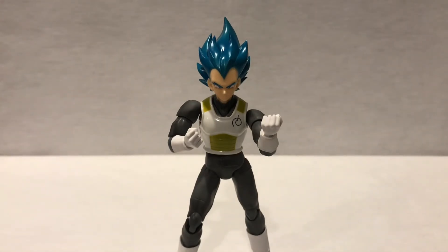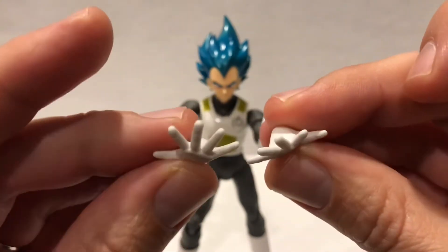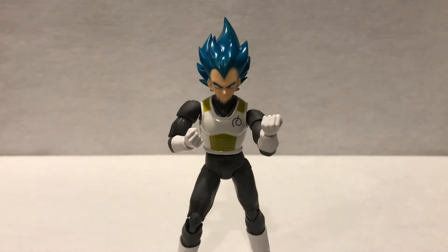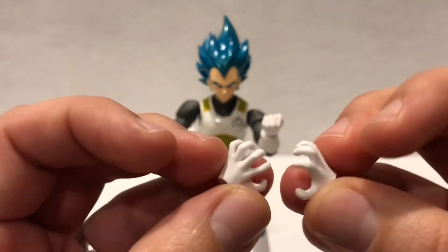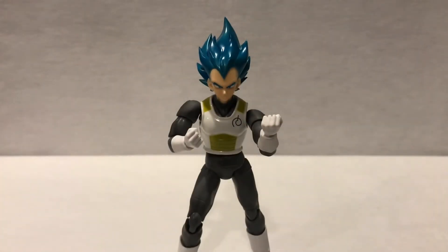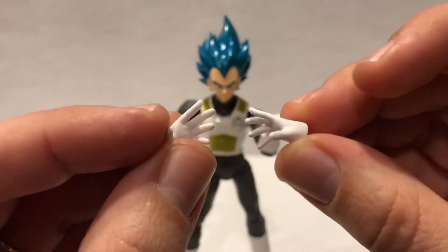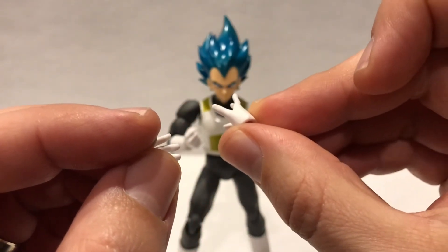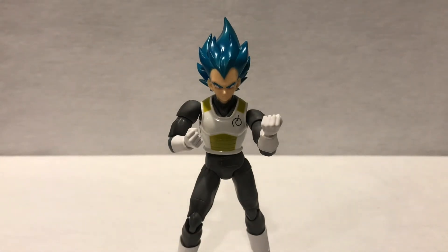For the hands he comes with three pairs. You get the normal spread-out hands, ki blast effect hands — really nice. Then he comes with his signature move, the Gallic Gun hands, so you can do that pose — really nice. Then there's a third set of hands I'm not quite sure about. They kind of look like choking hands, like he's about to choke somebody. So I'm going to go ahead and call these the choking hands — a little weird, but there you go.